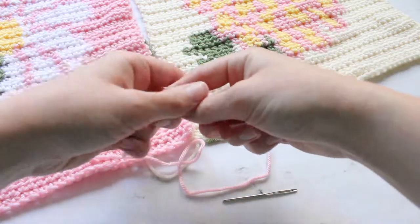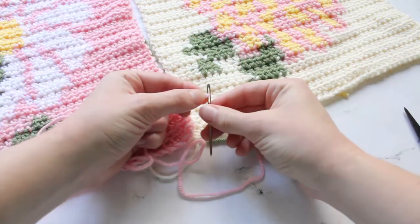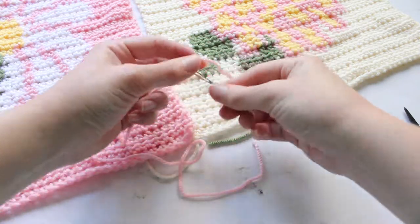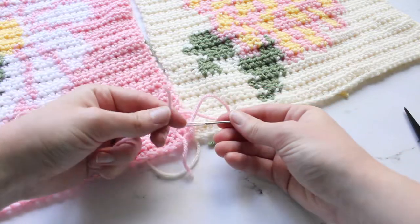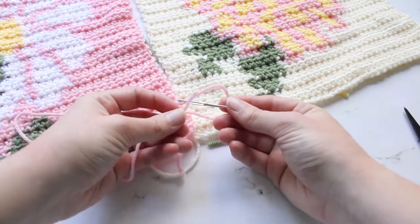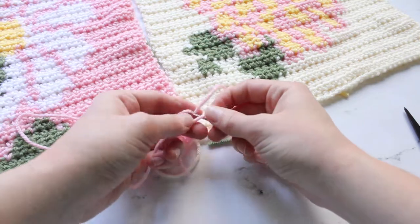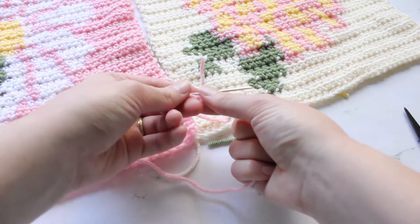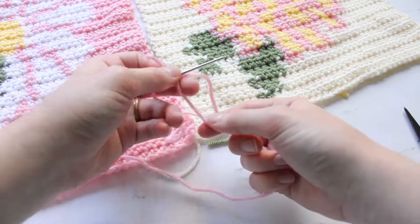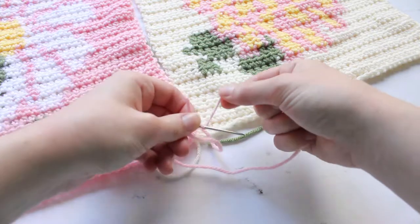To start you are going to want to thread your needle and then you will make a knot by placing the end of the yarn on top of the end of your tapestry needle on the eyelet part. Then you take that strand of yarn and you are going to wrap it around the tapestry needle.